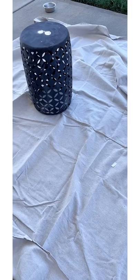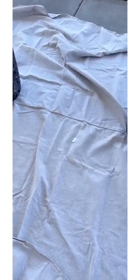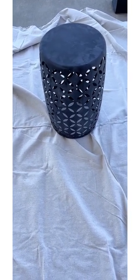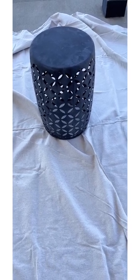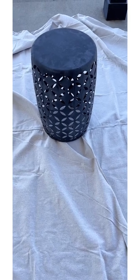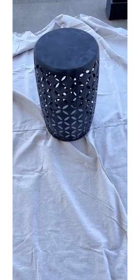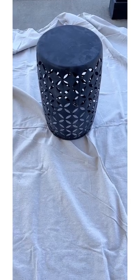Alright, so these are the vases. Like I said, they've been sitting outside for quite a while. What I'm going to do is wash them and let them dry, and as soon as they're dried I'm going to go ahead and spray paint them. I'll be using a white spray paint, and then once I'm done I'll just leave them outside to let them dry off.